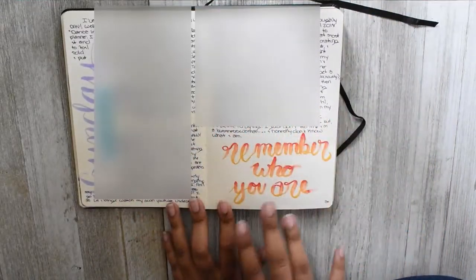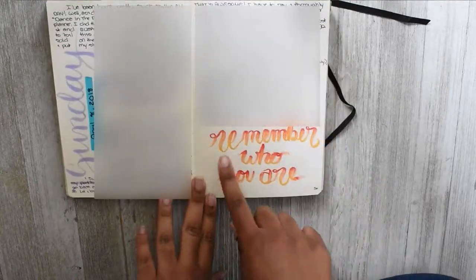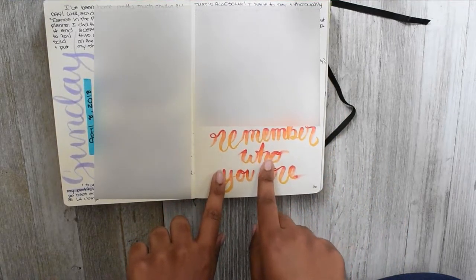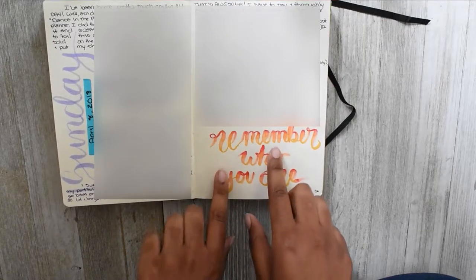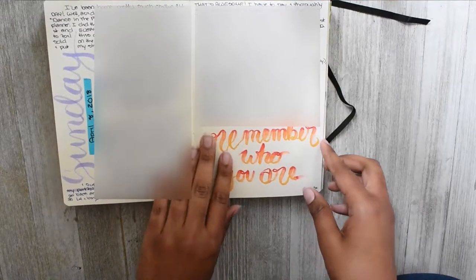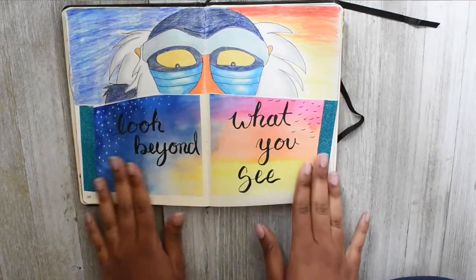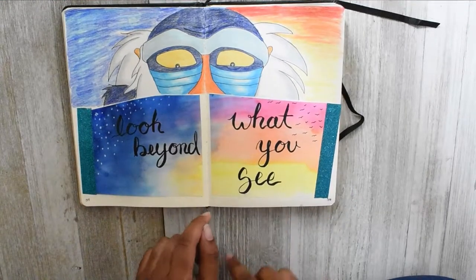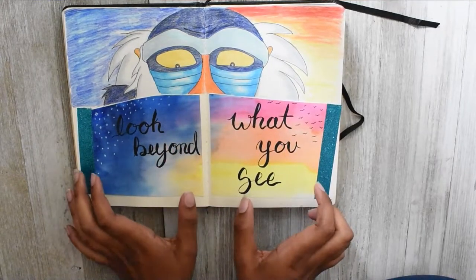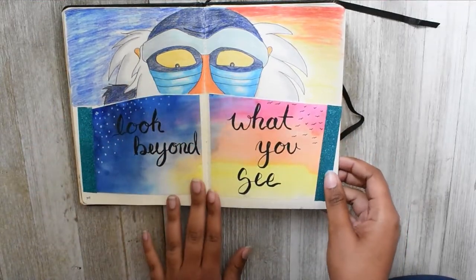I tried to do an ombre font using the Tombow dual brush markers, but the way I did it bled through so much to the back side and onto the very next page. I had to figure out a way to cover that, so I drew Rafiki with one of his famous quotes — 'look beyond what you see' — because the mistake behind the watercolor thing was just a terrible mess, so I just drew Rafiki to cover it up.